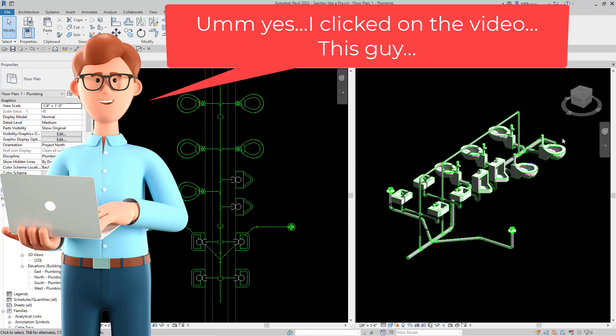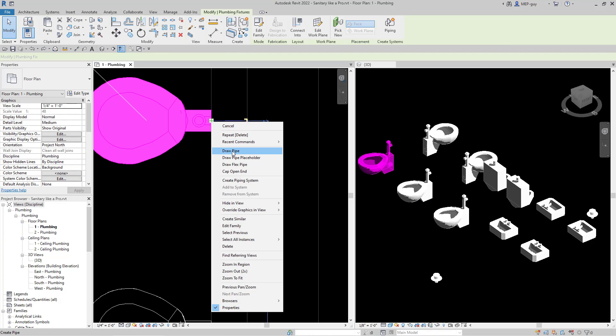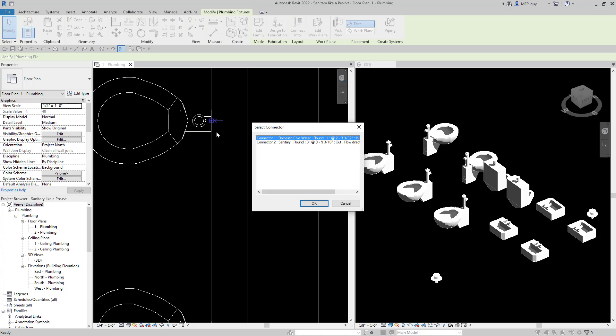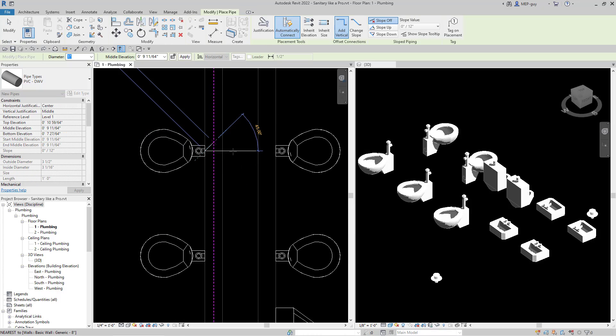Let's start things off. We're going to start at our last fixture right here, just going to zoom in, right click, and draw a pipe. Now there's two pipe connectors on top of each other, so it's going to ask us which one we want — we want the sanitary. We're going to make sure that we're drawing with PVC pipe right here.